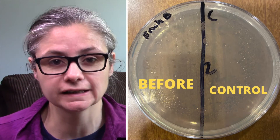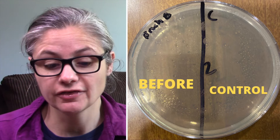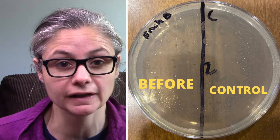Now for some results. The first dish to look at is testing the brush before I cleaned the toilet with it. We can see here that there is no bacteria on my toilet brush before I use it to clean the toilet. So that's great — that means the bleach mixture that I clean my toilet brush in is disinfecting well enough.